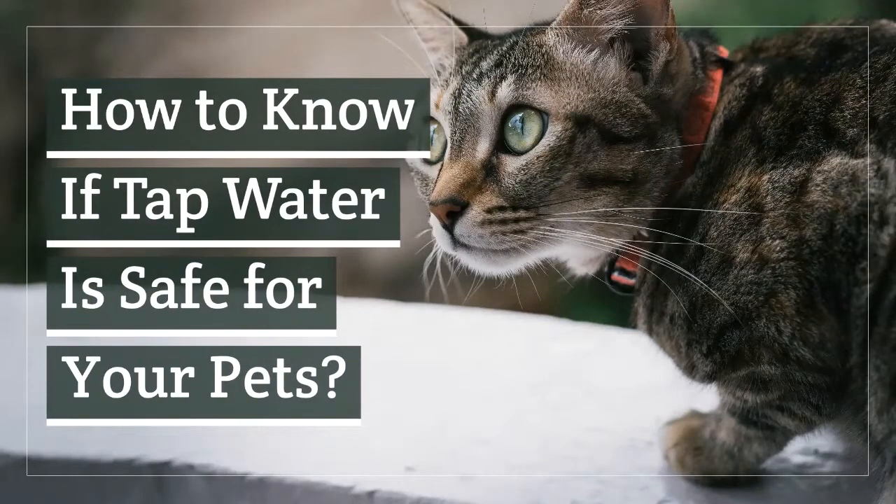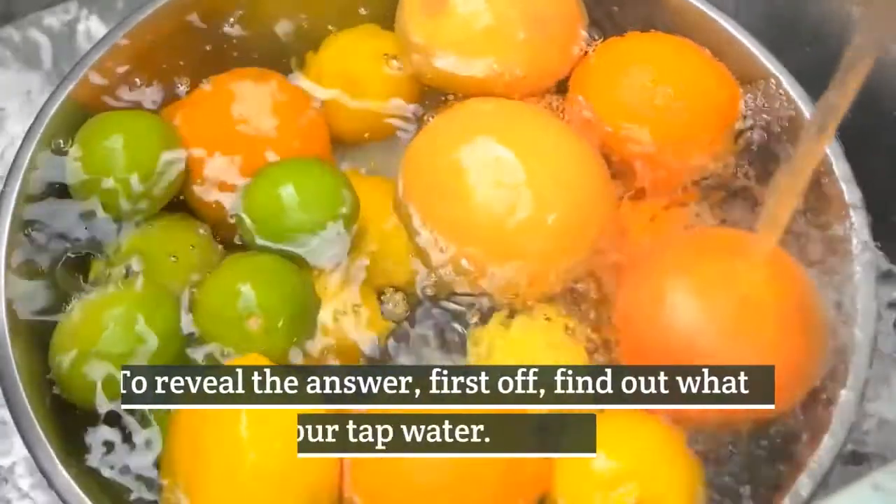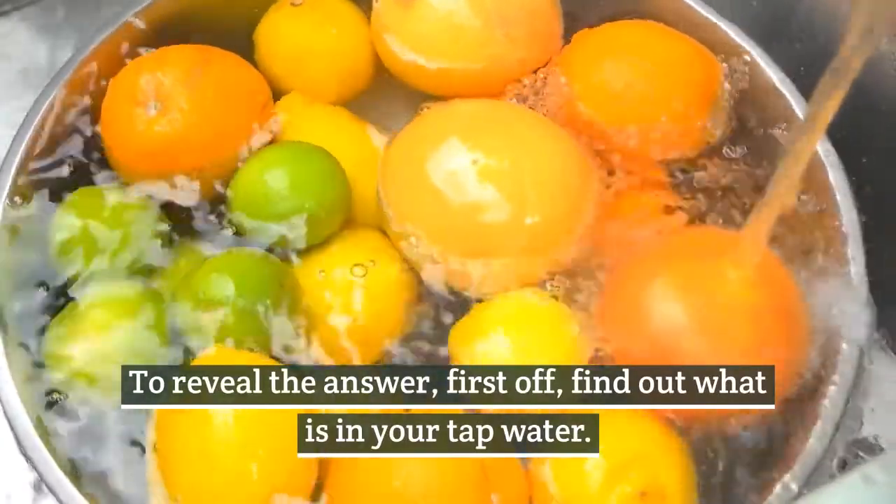How to know if tap water is safe for your pets? To reveal the answer, first off, find out what is in your tap water.